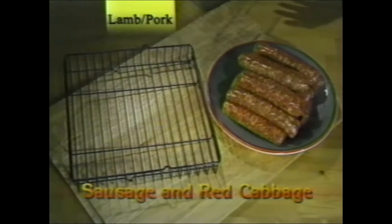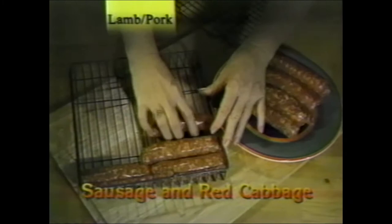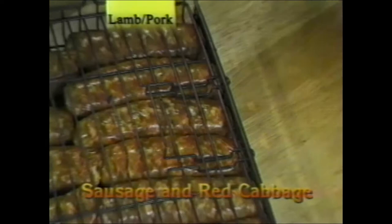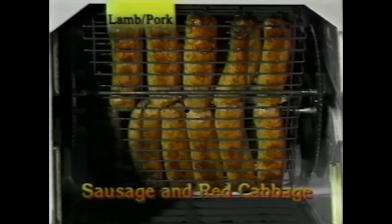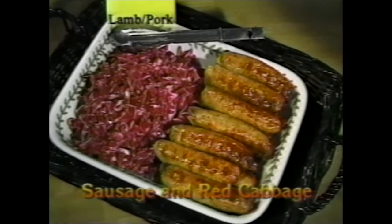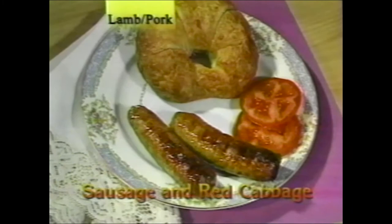Sausage and red cabbage: sausages are really easy. Cooking them in the rotisserie allows you to cook without fat or oil. You can cook them on the kebab rods. But if you have the flat basket and the pause to sear feature, just place them in the basket, tighten the lid, and while rotating, pause them in front of the heating element for five minutes on each side to brown them. Then continue rotating for another 10 to 12 minutes. Sausages make a great breakfast too.